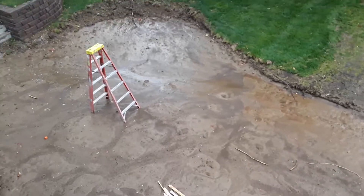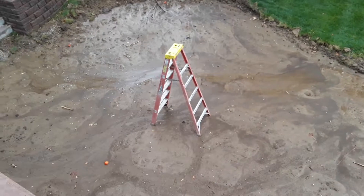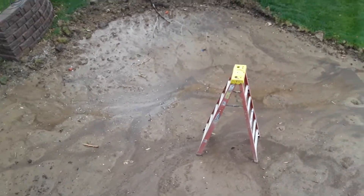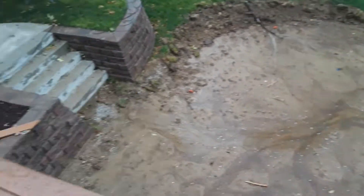The next thing that's getting done is installing the hardscape stuff — the fire pit and the planter. So I might be slogging around in the mud for a while. That may be a little fun.